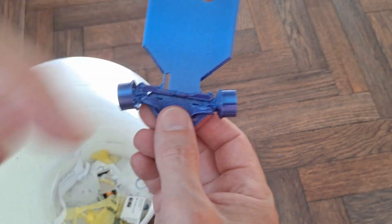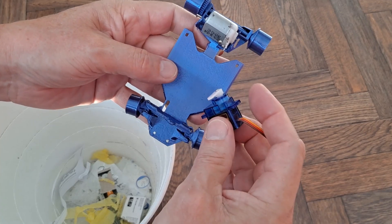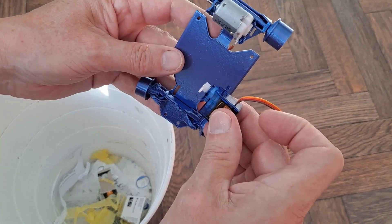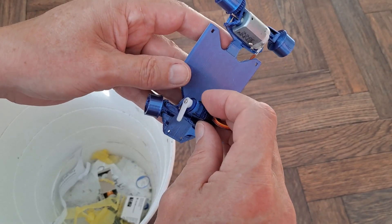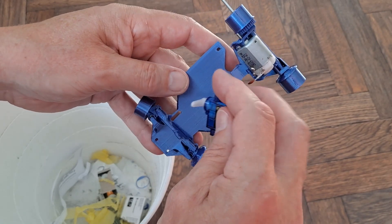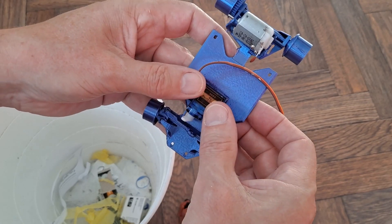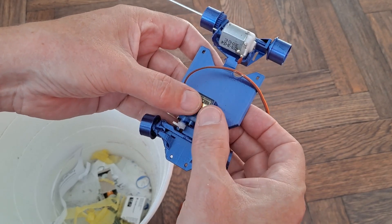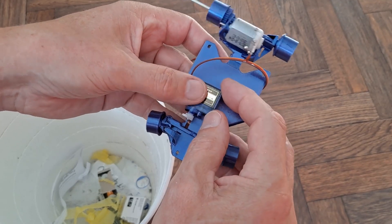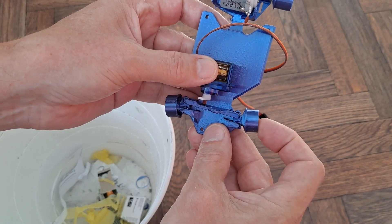An ordinary servo fits there. I've got a dead servo here somewhere — when I say a dead servo, it actually killed the ESC. So that's going to go in. Can't be that way — it's got to be that way. Might be a different size servo. I've got smaller ones. This is a nine gram, or five gram — probably much smaller but big enough to do the job. I've put the axle through.